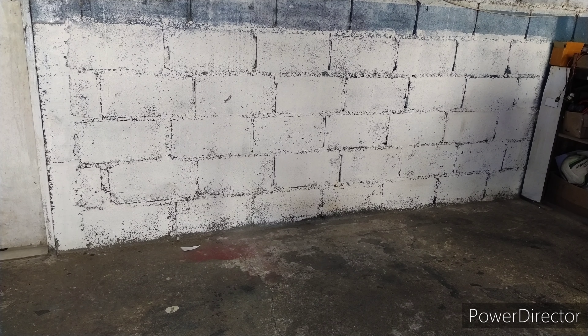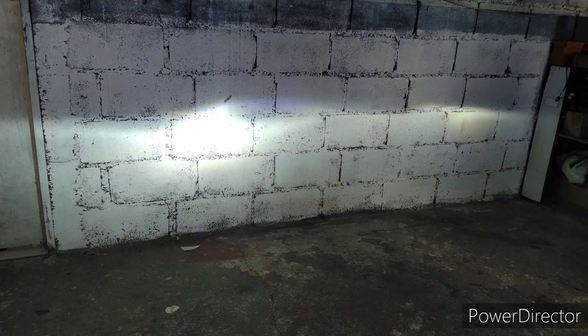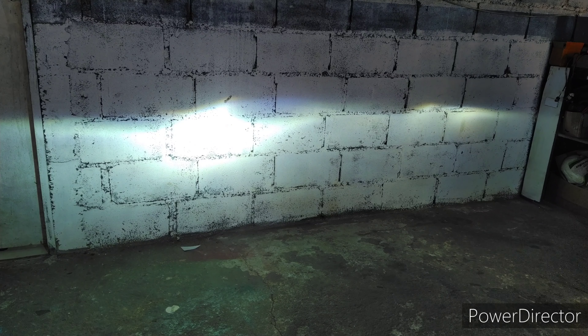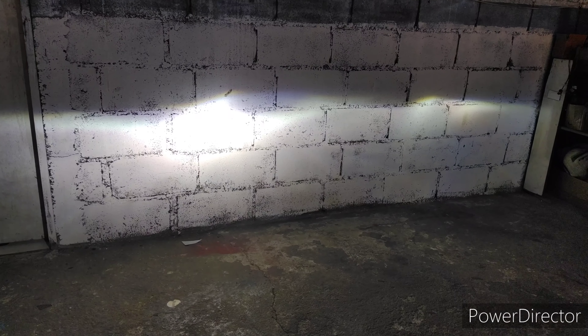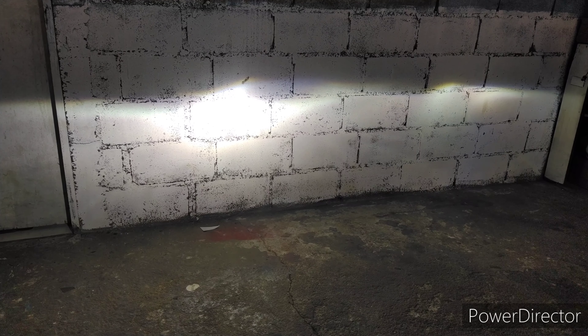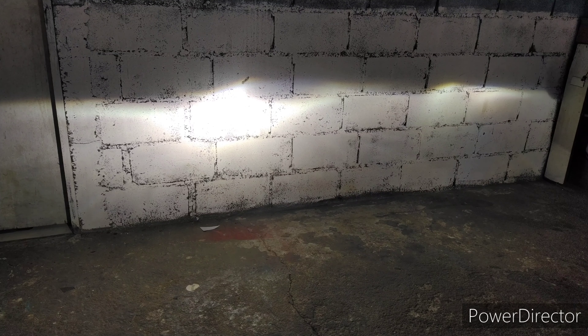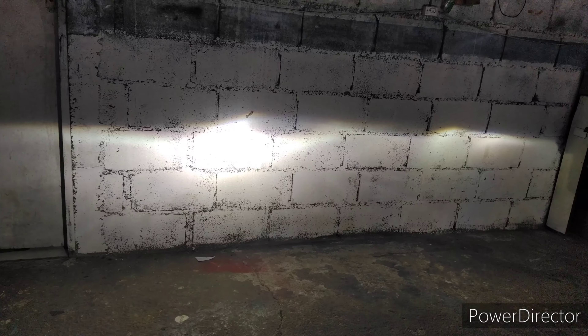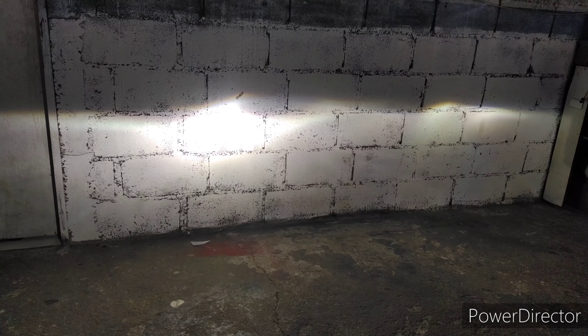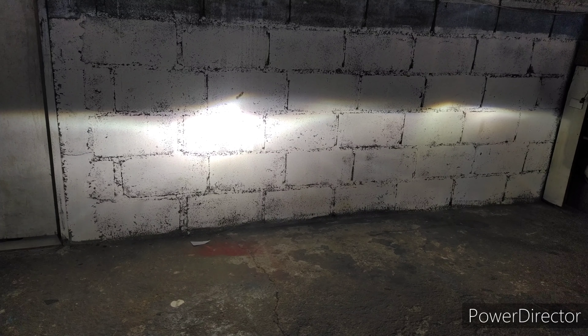Vamos mostrar a iluminação dele como que está hoje. Vou ligar o farol. Esse é o farol baixo. O lado esquerdo está bem forte, mas a lâmpada está um pouco desfocalizada. O lado direito provavelmente o projetor está danificado. Ele tem vestígio de que o farol entrou água, então provavelmente o cromo dele já não deve estar muito legal.